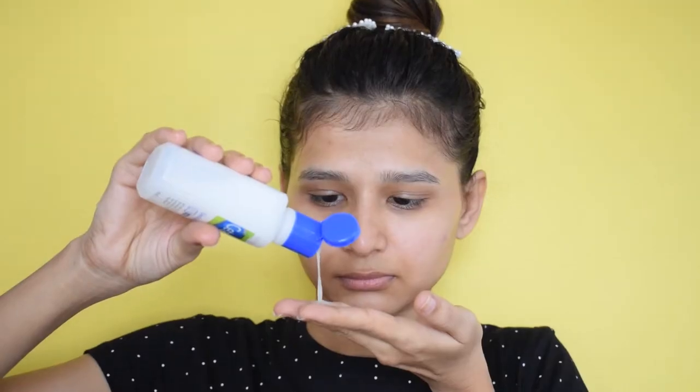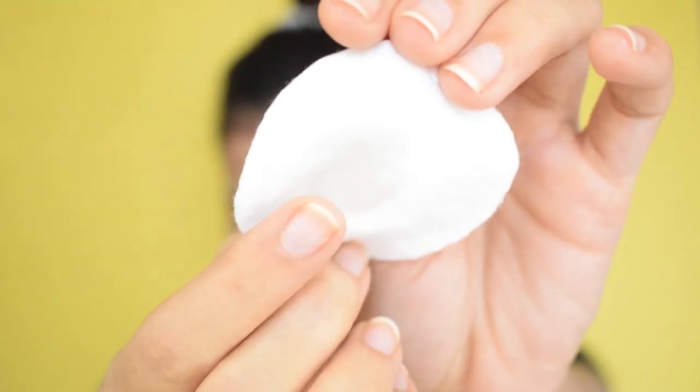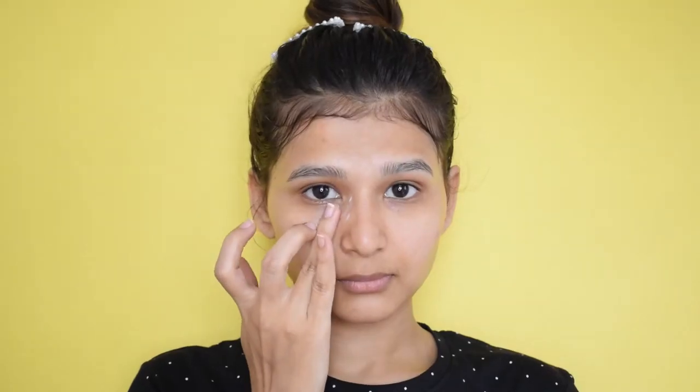Hey everyone, welcome back to my channel! If you are new here, hello, I am Urmi, welcome to my channel. In today's video we will talk about the CTMS routine, which is Cleansing, Toning, Moisturizing, and Sunblock. Sometimes what happens is that we try a new product and don't use the proper method.